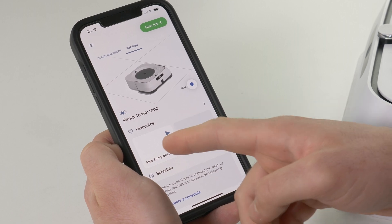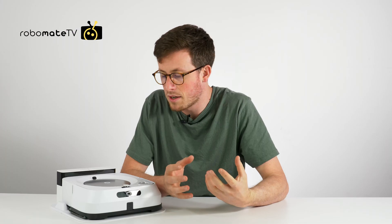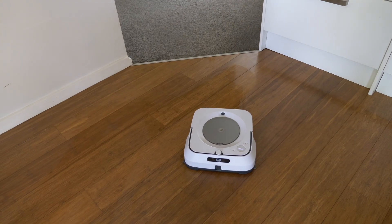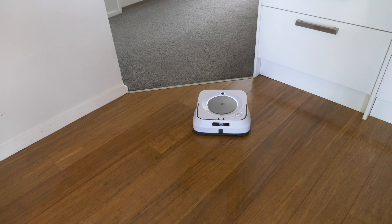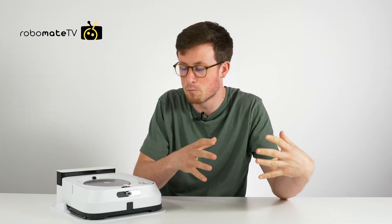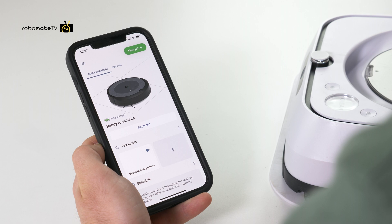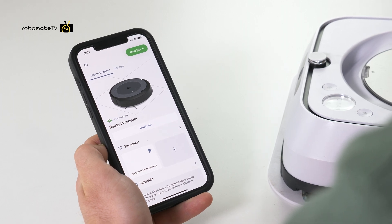It uses the same iRobot app, which is super easy, but it also has three buttons on the top: one big clean button which sends it out to clean, a spot cleaning function where it'll clean an area around the robot so you can carry it to a spill and press the button to remove it, and a home button which sends it home to charge. You can manage all of your iRobots through the same app, which is always straightforward and pretty user-friendly.